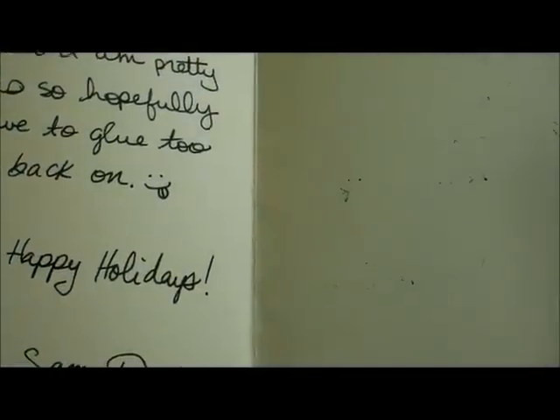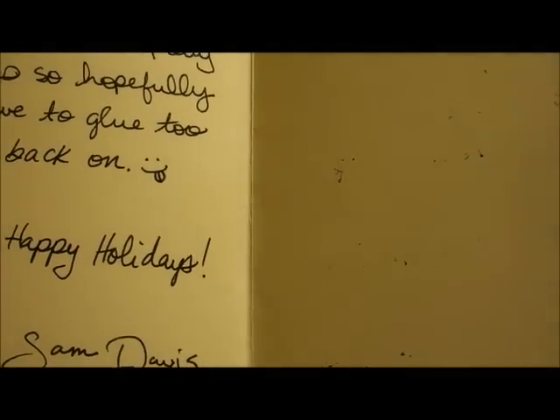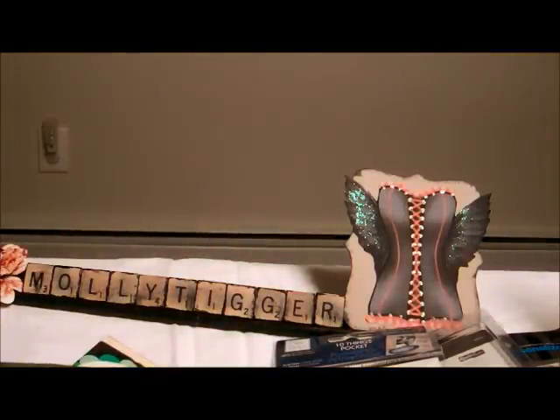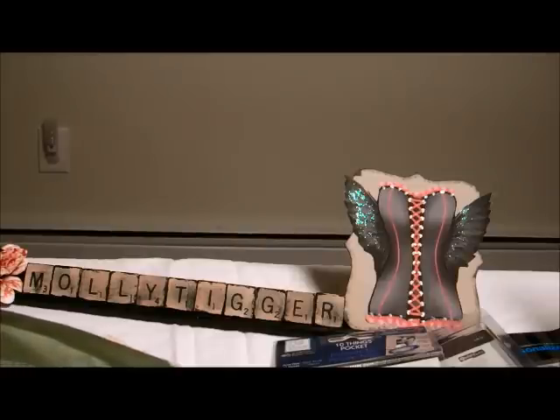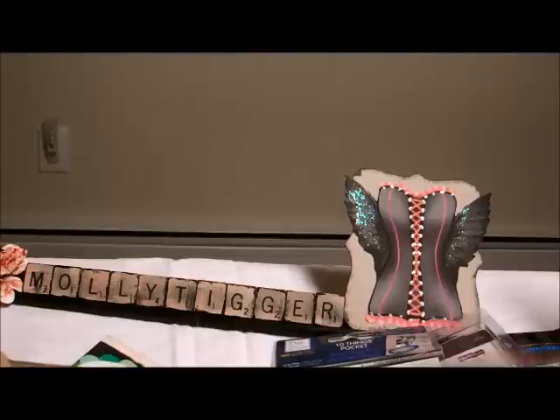I'll read this — it says: 'Hello, I hope you enjoy the boxes and the gifts. Please keep in mind that I am pretty new.' Well, you did a lot better than me! Hopefully I won't have to glue too many things back on — nothing fell off that I can see, and the boxes are beautiful. I know what it's like to say you're new. I watch video after video, and sometimes even when I first make something it just doesn't look nice, but I know it's a beginning and I'm learning.